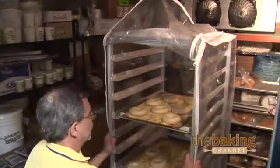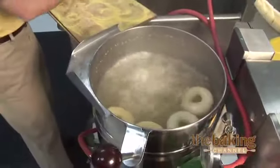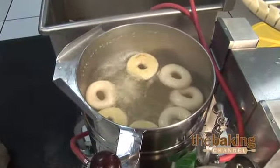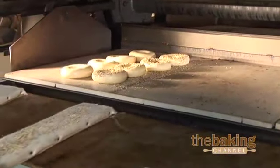The second thing that a New York style bagel must have, to make it authentic, is it must be retarded overnight for at least 12 hours. The third thing is it must be boiled in a kettle. And the fourth thing is it must be hearth baked.